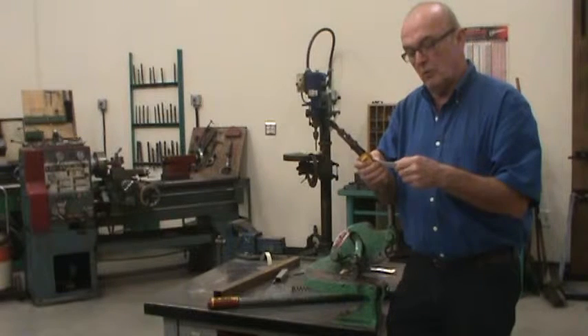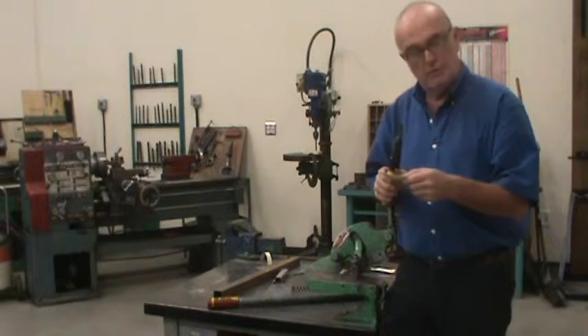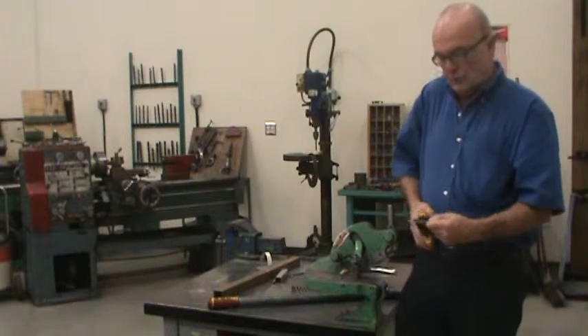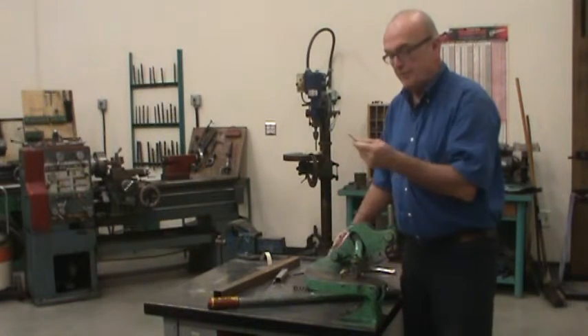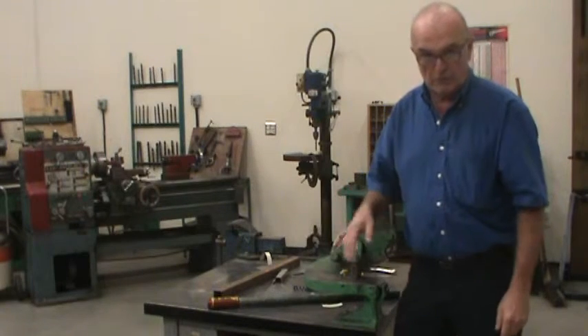Or you can use the bandsaw to cut it — that's what we've been doing. But that's what the shears are for. Of course, they will cut anything smaller; they'll cut brass and copper as well.